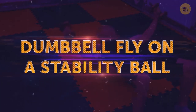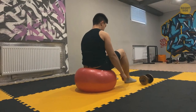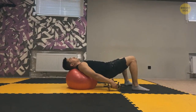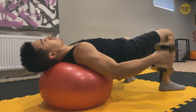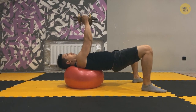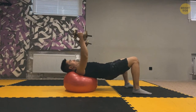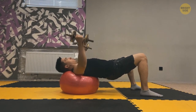Dumbbell Fly on a Stability Ball will work out your entire body and improve balance. Sit on the stability ball with your feet extended forward, walking until the neck, upper back, and shoulders are on top of the ball. Your body should be parallel to the ground with knees at a 90-degree angle. Hold the weights with palms facing inward and extend your arms until they're perpendicular to the floor. Slowly lower the weights out to the sides in a controlled movement. When you feel a stretch in your chest and the dumbbells are pointed straight out, stop. Go back and squeeze the chest as your hands come together — that will engage the pectoral muscles.